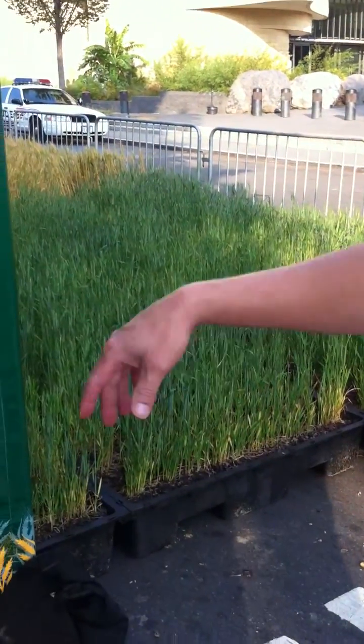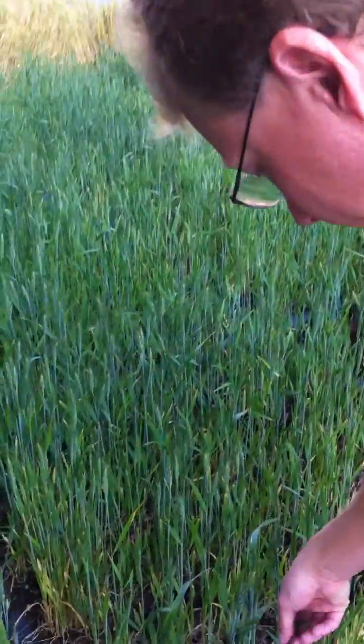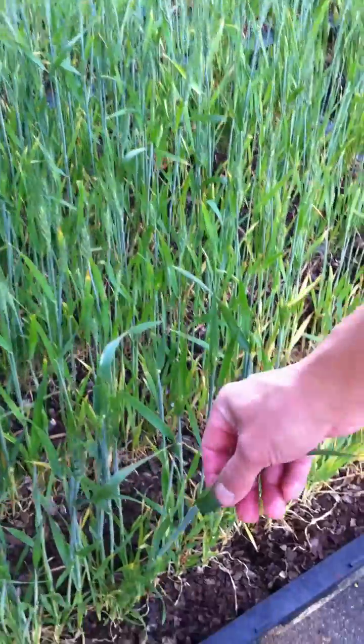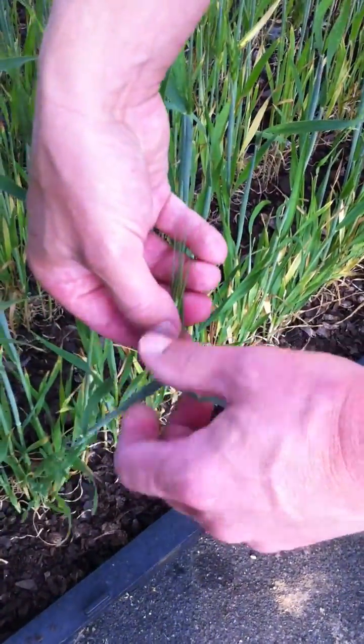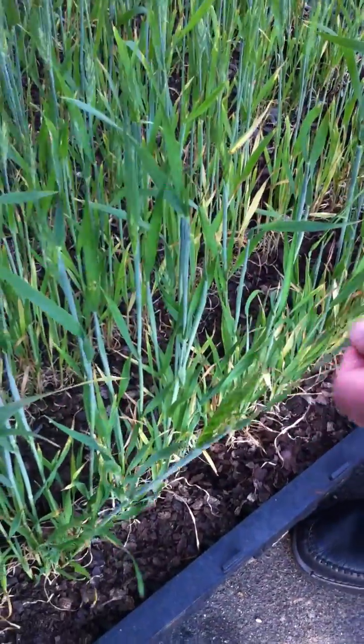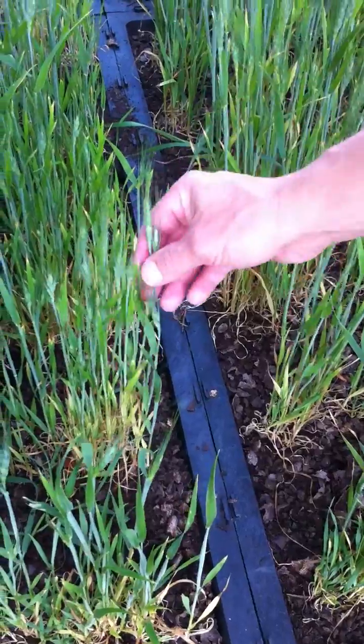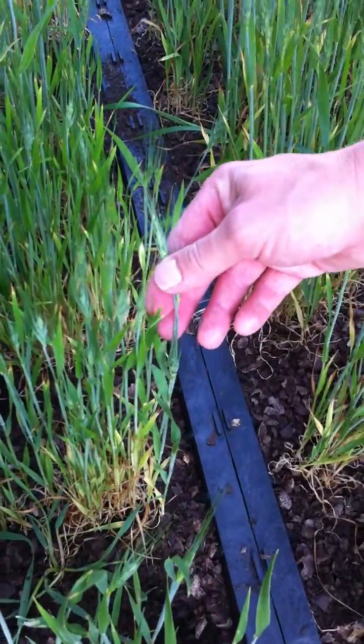If you look closely through these pallets you can see this is in boot — you can see the wheat head is forming in the plant, and in a few days it shoots out of the plant, similar to these. There's a little pollen on that one.